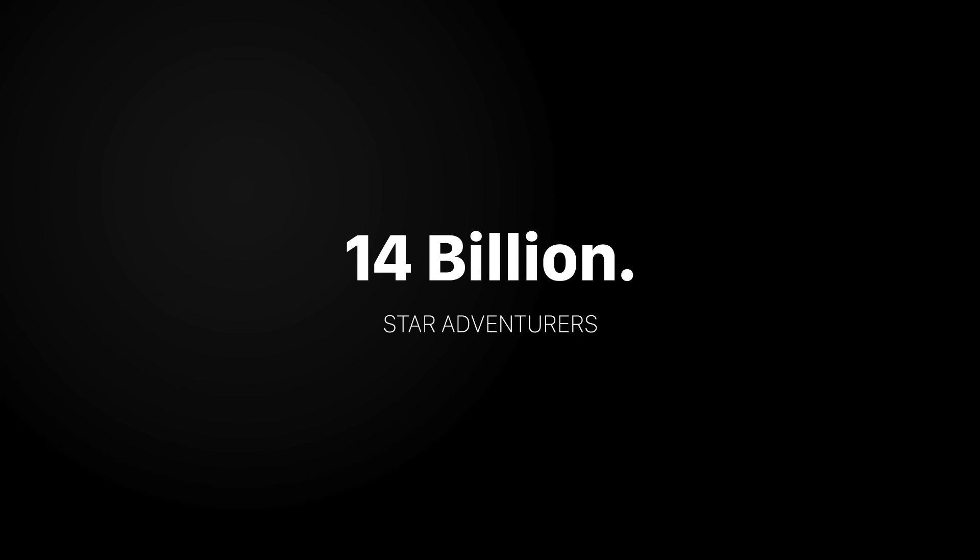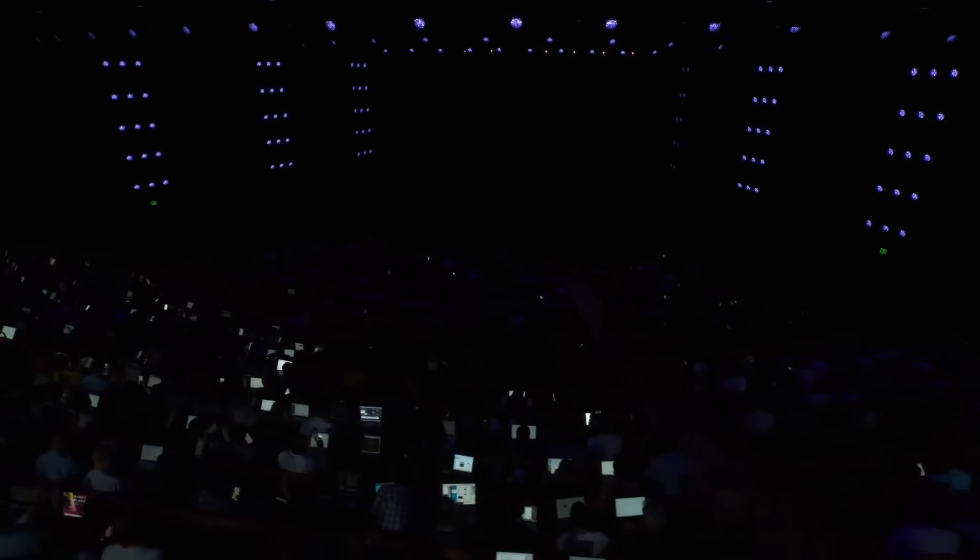We're really excited to have you all here today for the Skywatcher product announcement event. Before we get into that, I'd just like to share with you some numbers from the last quarter. We're happy to report that Skywatcher have sold 14 billion Star Adventurers. Of course, that means there's two for every person on the planet, which is great because it's a really popular, fantastic product. Now, to present to you the exciting new product that we have, we've prepared a little ad. I'd like to share that with you now.